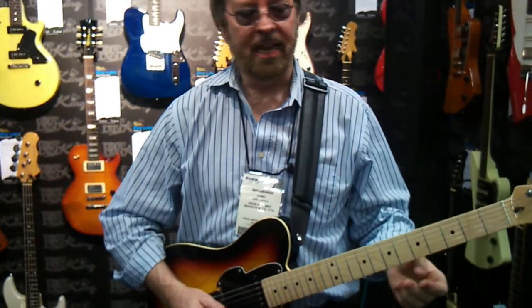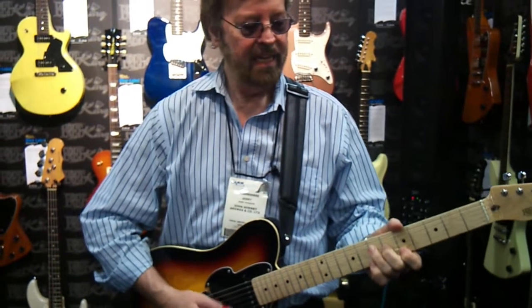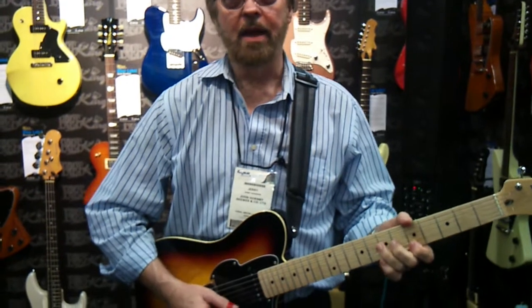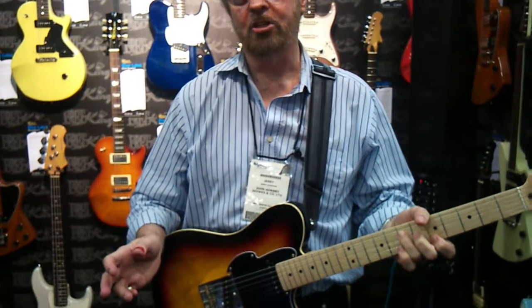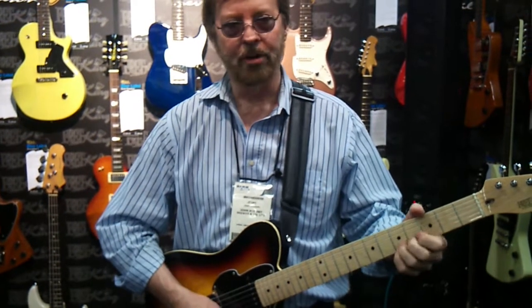I've used the nines gauge for a long time, but the top strings always sounded very thin to me. And every time I picked up someone's guitar that had tens on, I thought, God, what a nice and richer tone they offer.